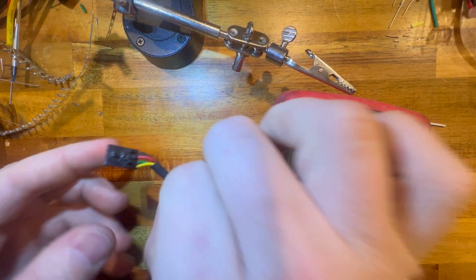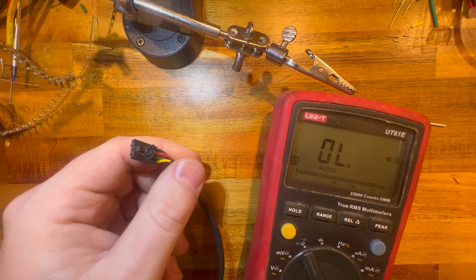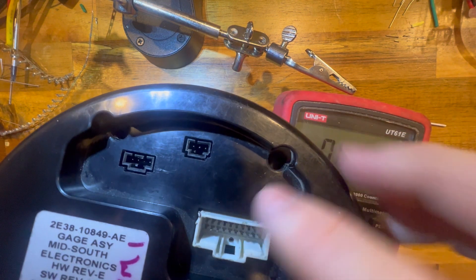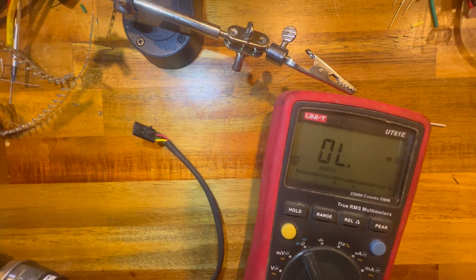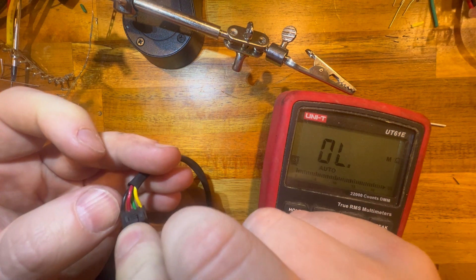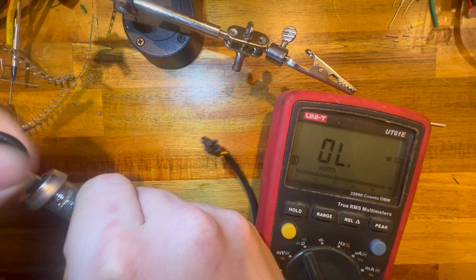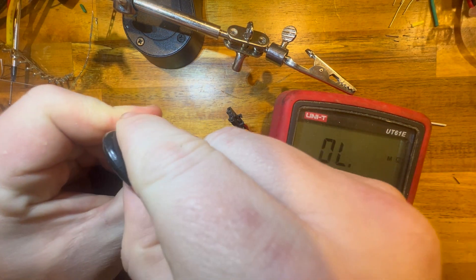A lot of times these little connectors on the back of the key switch get loose over time. This is plugged into the rear of the cluster — you can pull one of the cup holders out to get to it. The key switch is a four-position key switch. The black is 12 volts. The red is when the key is switched to the reverse position, which is to the left.